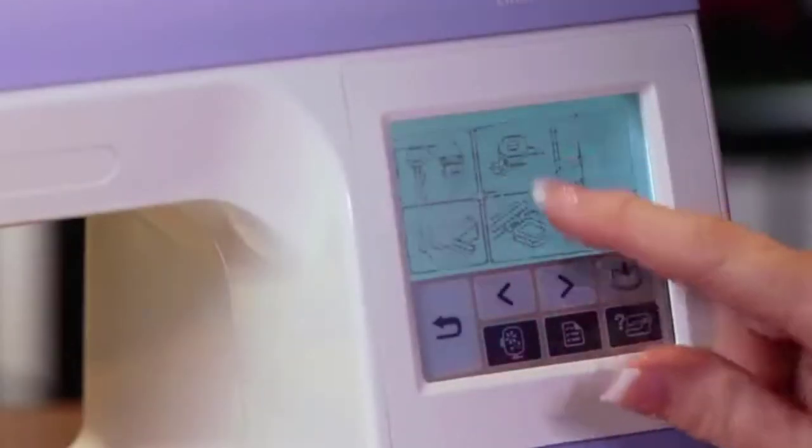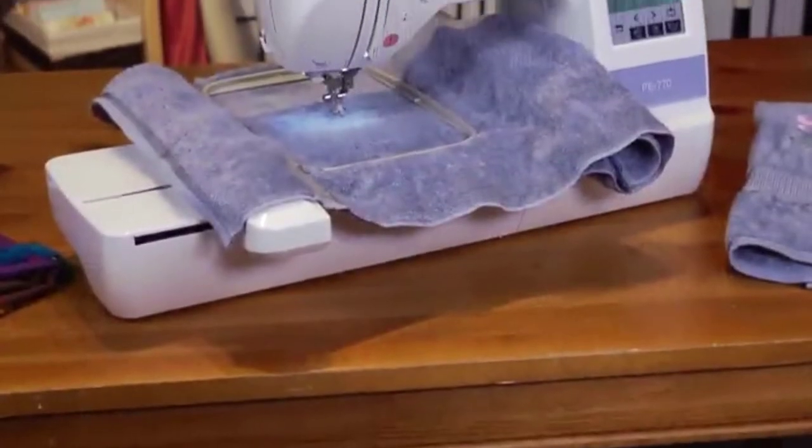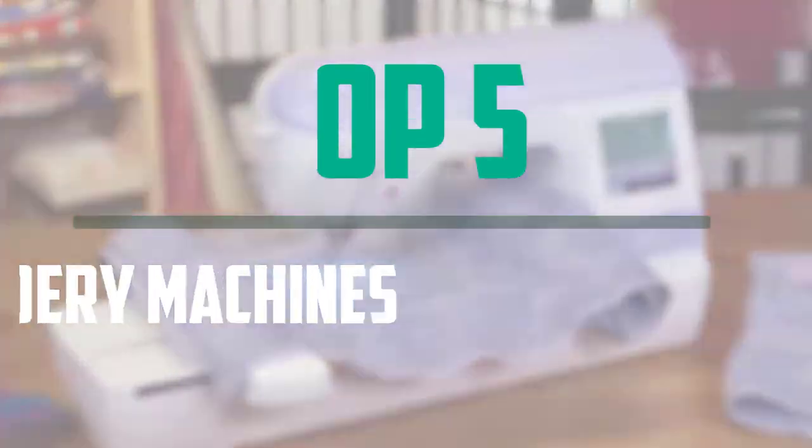Hello everyone, welcome to our new video. If you are searching for an embroidery machine, there are a few key features that you should be looking out for — the top 5 best commercial embroidery machines that are available on the market.